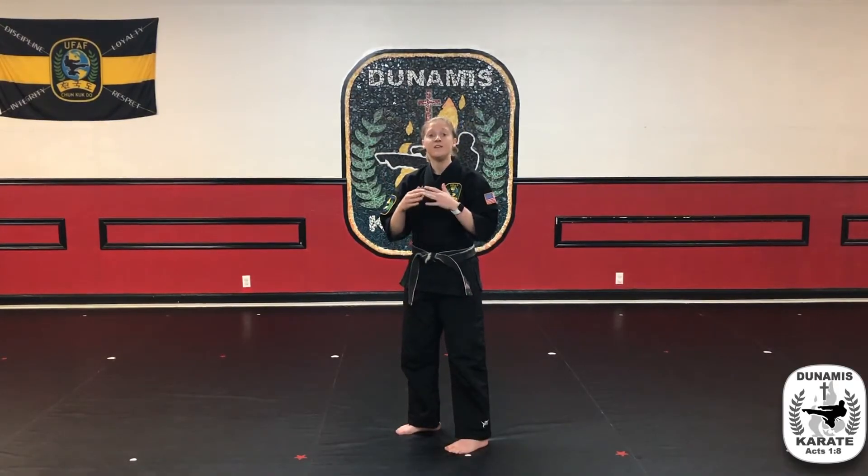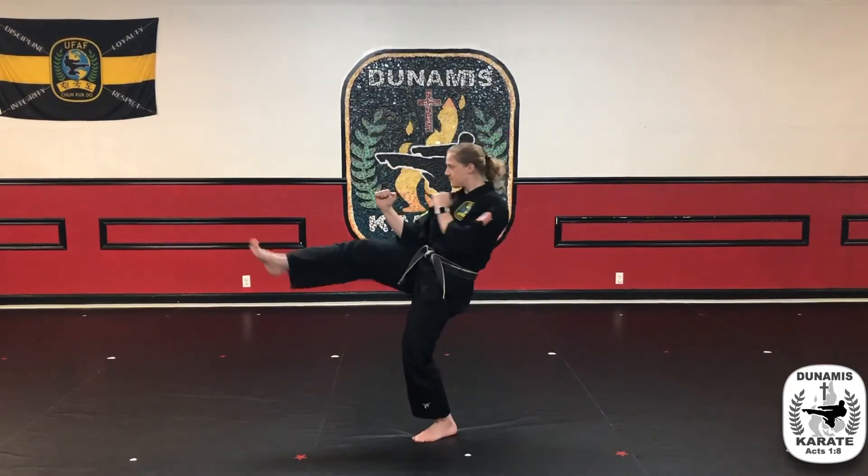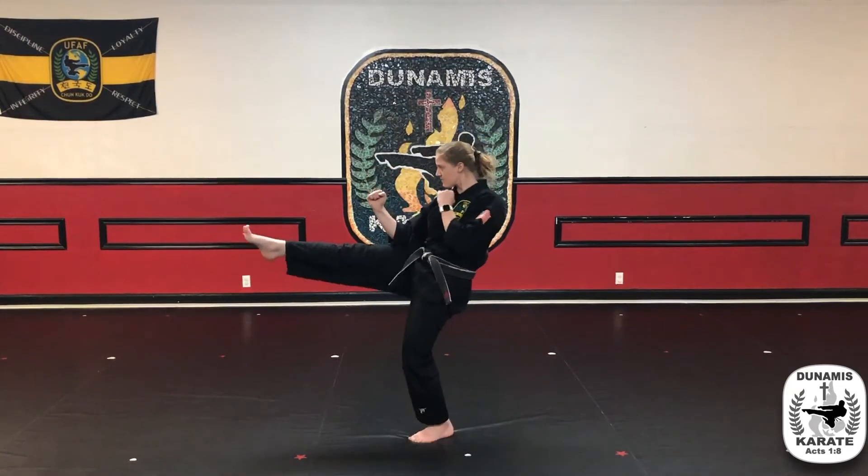Once you build the skill with that, you can do it off the wall, standing up and all the way through with the kick. Then you can do it on the right side.